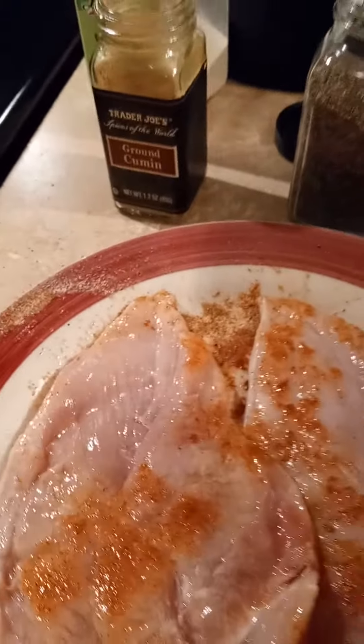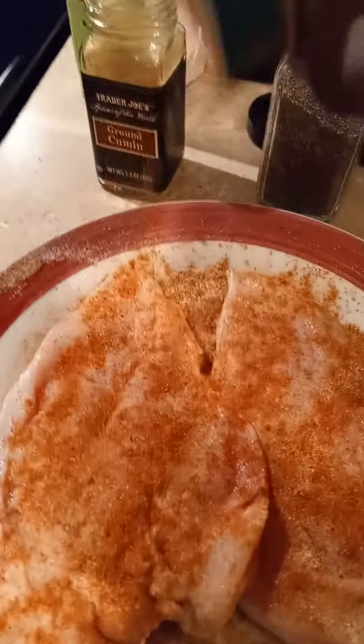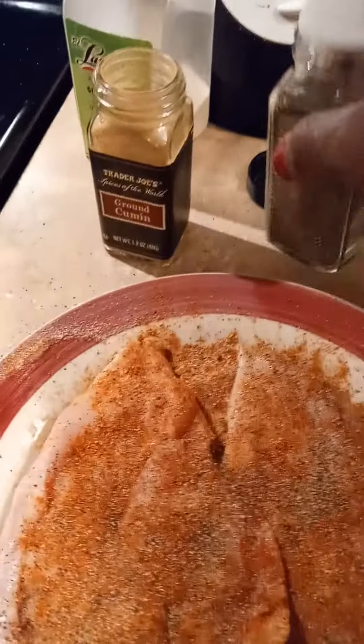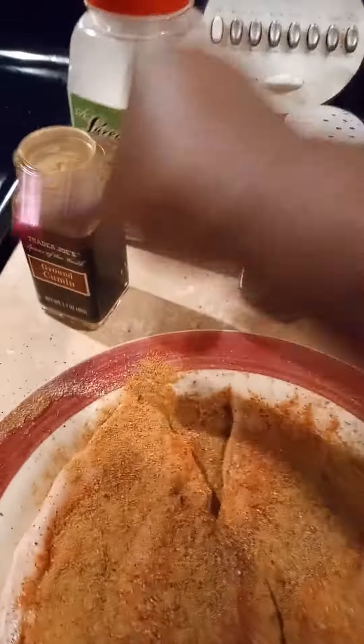I'm gonna do both sides — make sure you subscribe and click like. Nana Paula Jay is doing air fried chicken, putting the seasoning on the back too. Pepper, onion powder.